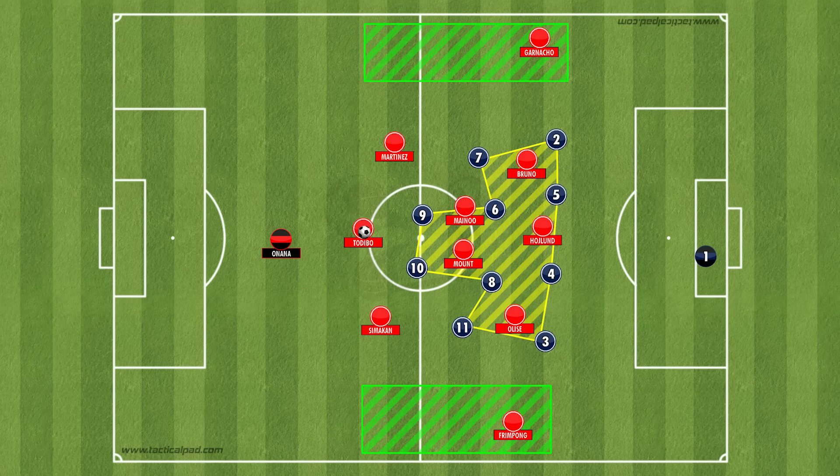The issue for United is that they usually set up in a 3-2-4-1 shape. My instructions to the side in possession would be to primarily look to play through the centre of the pitch, just as Dezerbi's Brighton do. Playing through the centre and getting the ball in between the lines most of the time gives you more opportunities to create chances, because you can go either side — whereas if you're on the flank, you have to go down that particular flank, making the play a lot more predictable.